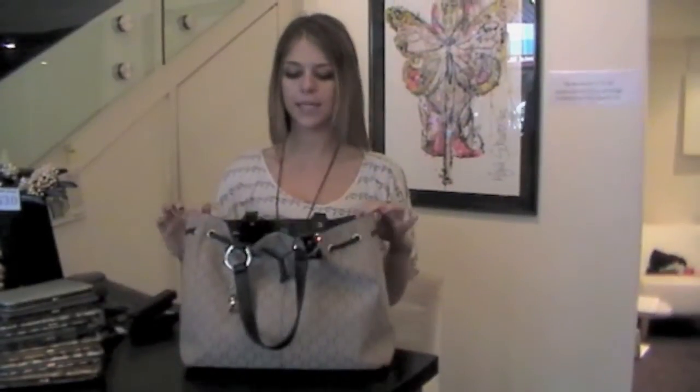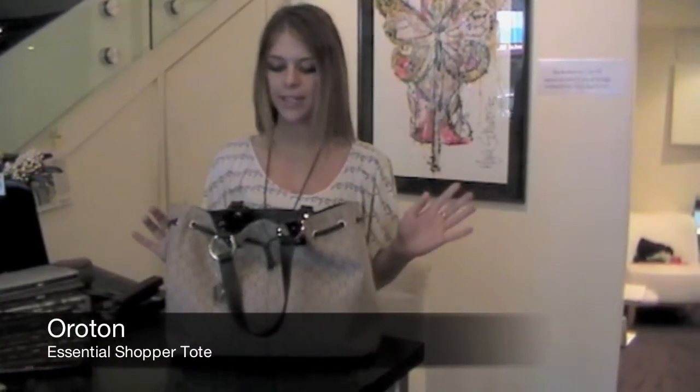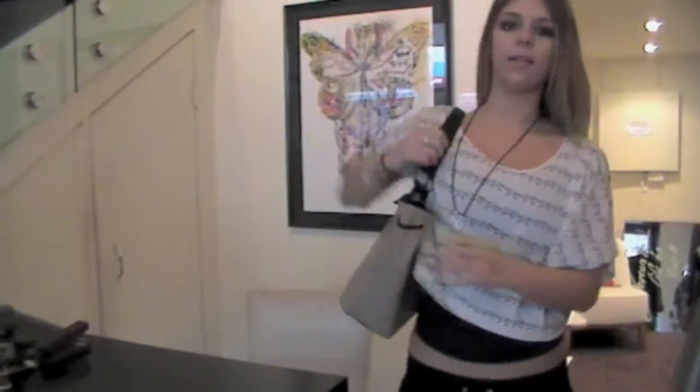So this particular style of bag is called the Essential Shopper tote. It's very practical, good for everyday use. You can wear it any way you like — on your shoulder like this, or I usually wear it down here.